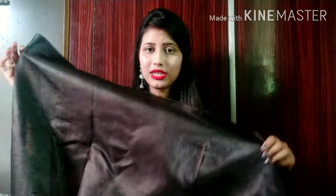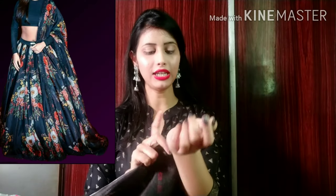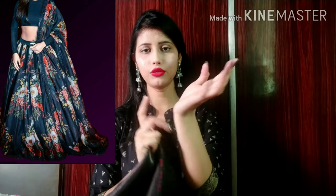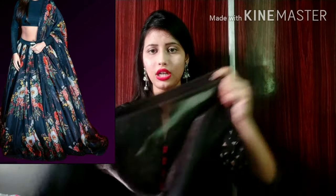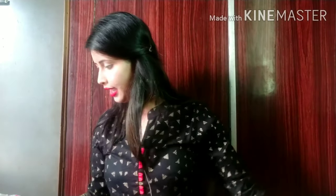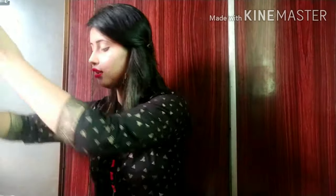If you want full sleeves, it will look good just like the picture. You will need to have the tailor make full sleeves and add the collar as well. This blouse is very good. You will probably need to attach a lining, which you can get from the market. After this, I will share the dress — it is a printed black color dress with a flower print.